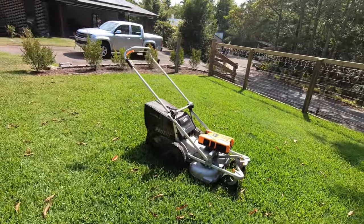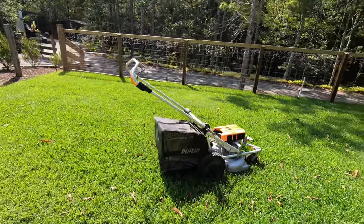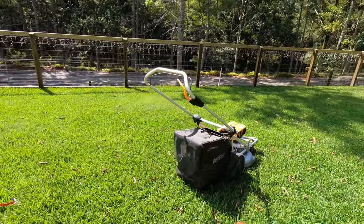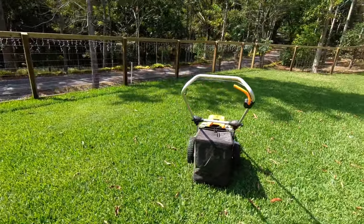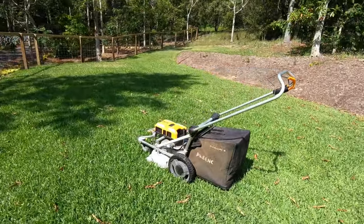Hello and welcome to another video from Love Lawns. I'm Kai and this is the Palenque Brazion II commercial battery-powered lawnmower. Does this lawnmower live up to its commercial name? Let's take a look together and find out.